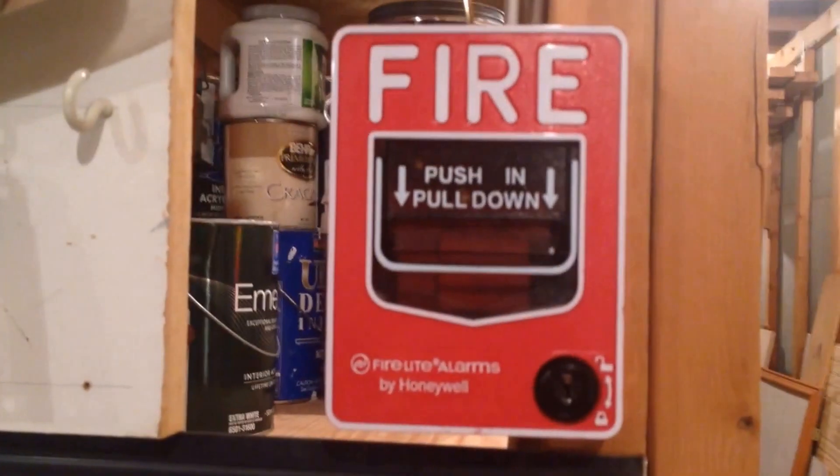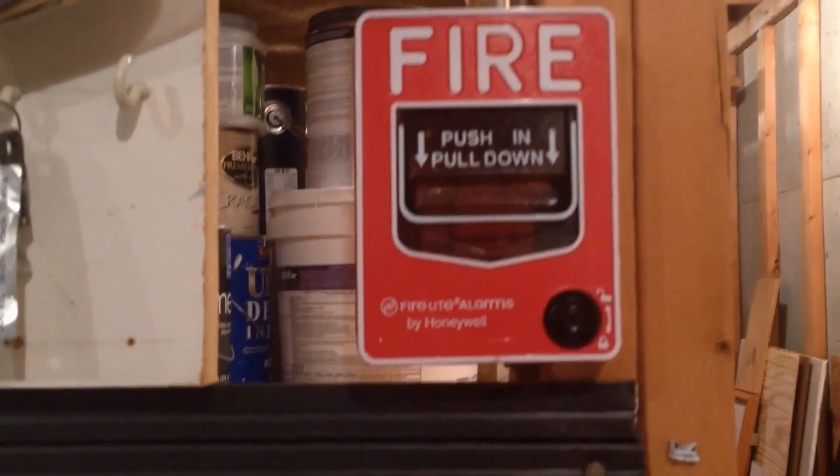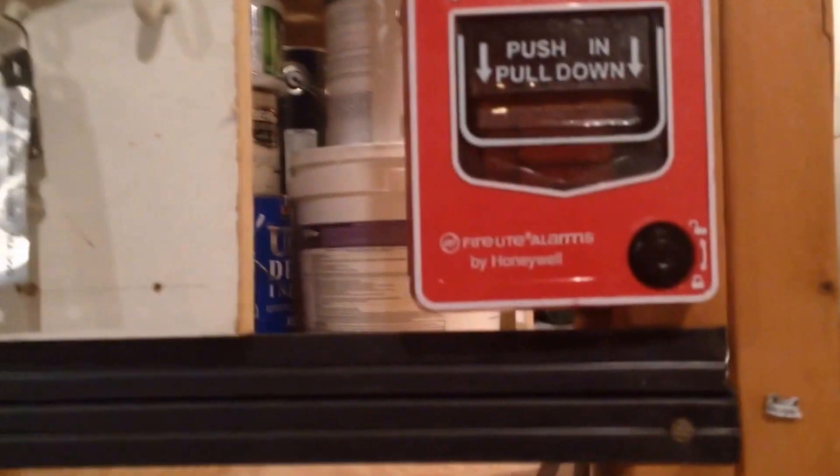All right, hey guys. So this is going to be — I can't really say it's going to be System Test 4, but I'm going to say officially System Test 1 of the new system.